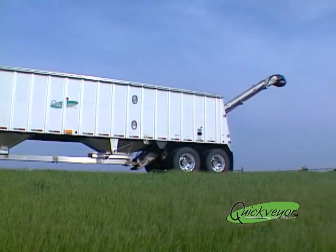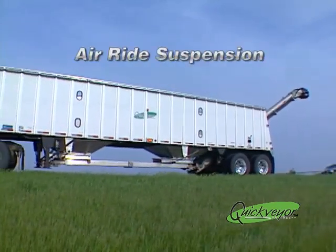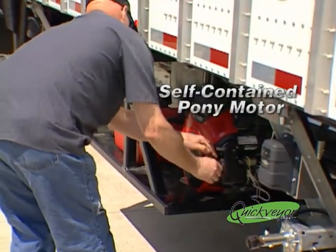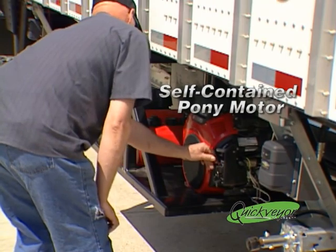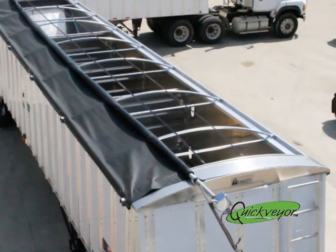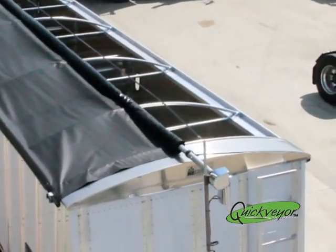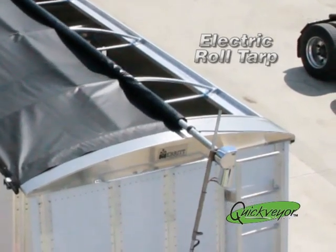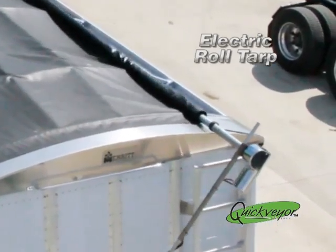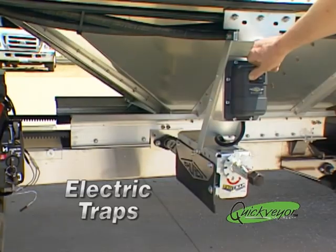There are a wide range of options available for the Quick Bear, including air ride suspension, self-contained pony motor, three or four compartments, an electric roll tarp, and electric traps.